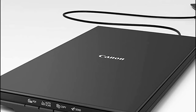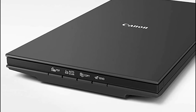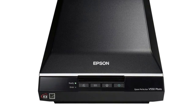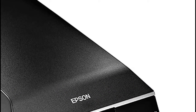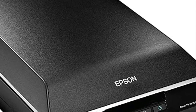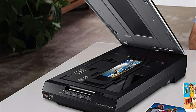Number one: Epson Perfection V550. Scan multiple photos at one time — auto edge detection crops each image and saves it as a separate file. Achieve greater productivity with ReadyScan LED technology: fast scanning, no warm-up time, no mercury.